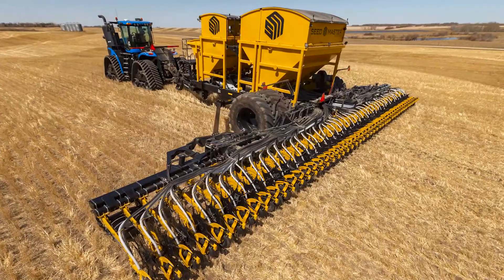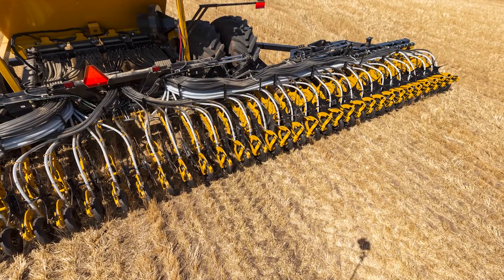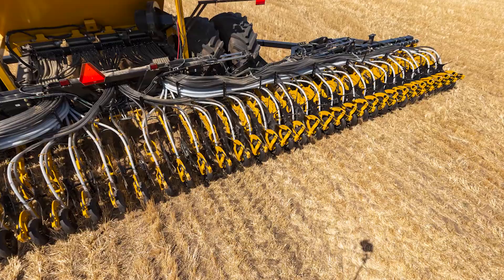The Ultra Pro 2 meters seed out so perfectly, and then once it goes down into that hose, the hose goes right to the tip. There's no damage once it comes up — the meters gently roll it out so you're not cracking any seeds. It goes right to the tip without going through a manifold, hitting the top of a tower, and distributing to the seed boot. It falls right on the ground, so we're able to use almost zero percent mortality.